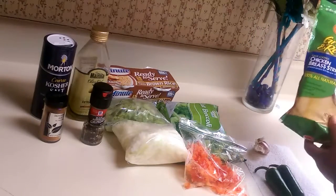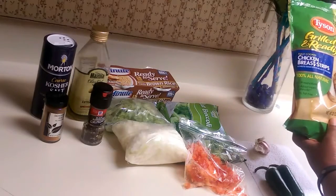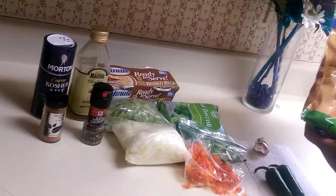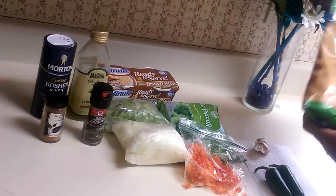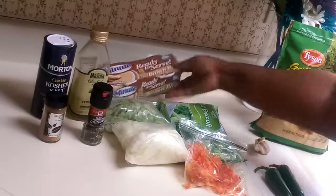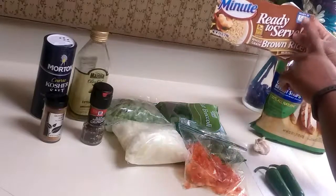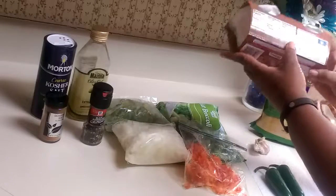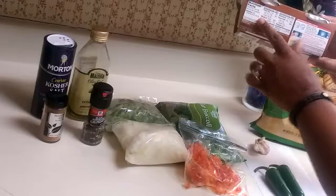Here I have some Tyson Grilled and Ready Chicken Breast Strips. You can also use the chicken breast that's already diced up, which would be much easier. I just happen to have the strips in my freezer, so I went with those. Next, we're going to take our minute brown rice ready to serve. I love these because they only take about 60 seconds — you stick them in the microwave for about a minute and then they're good to go.